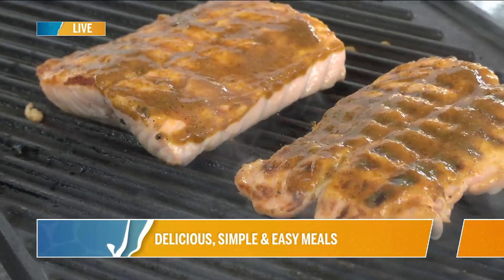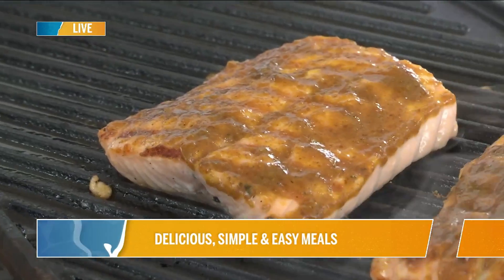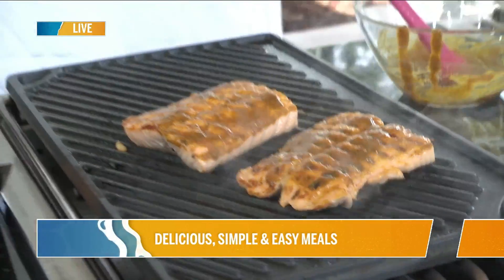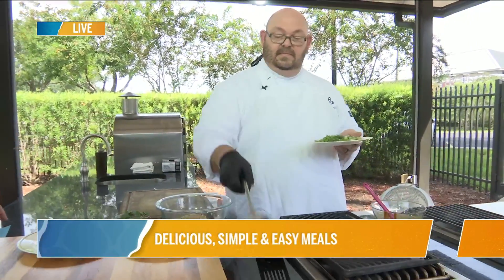I'm going to turn the heat off because this is cast iron — that's going to carry over as much as I need to. I'm on high heat; I'm not playing around with medium. I'm counting on the heat coming up to get that glaze set. If you're outside on your grill, just lower the lid. You can already see the consistency is starting to change a little bit.